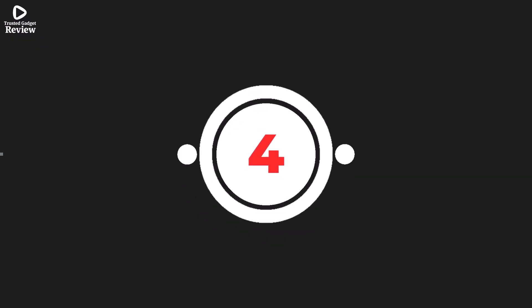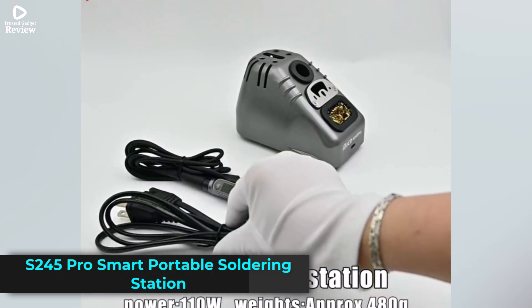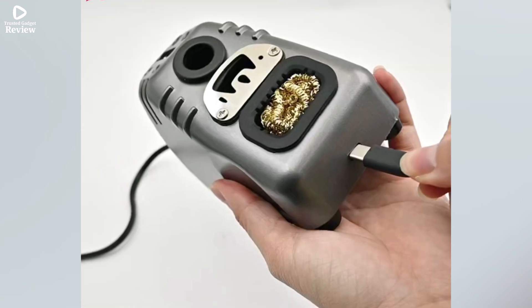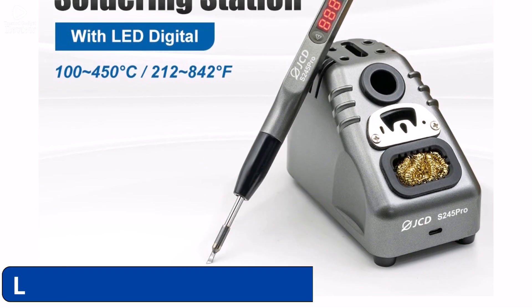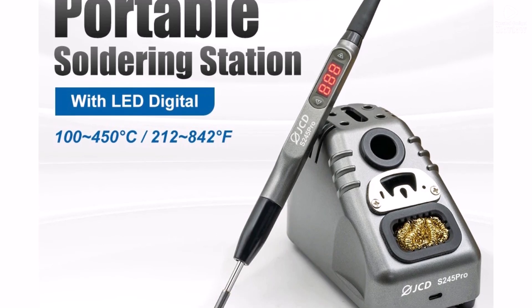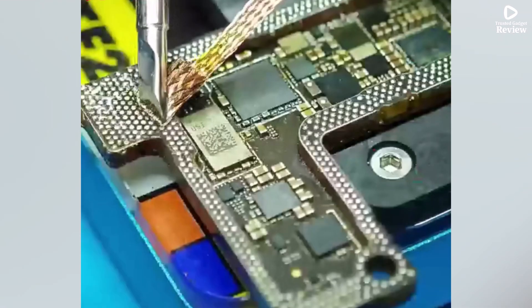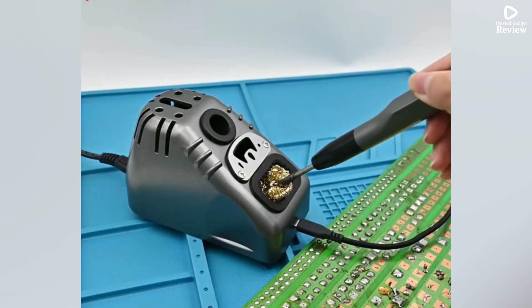Product number 4: the S245 Pro Smart and Portable Electric Soldering Iron Station is designed for fast, precise repairs. With a powerful 110W output, it heats up quickly and maintains a stable temperature, which you can easily control thanks to its clear LED display. This makes it ideal for various soldering tasks, from electronics repair to DIY projects. Its compact design makes it portable and convenient to use anywhere, while the smart temperature control ensures you don't overheat your components.